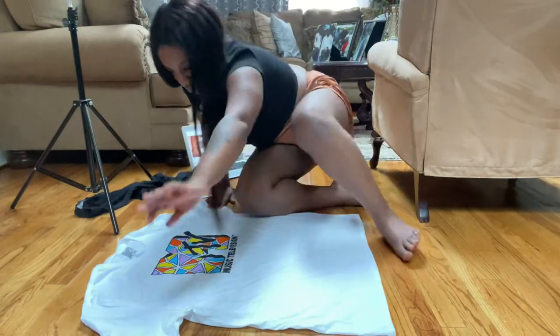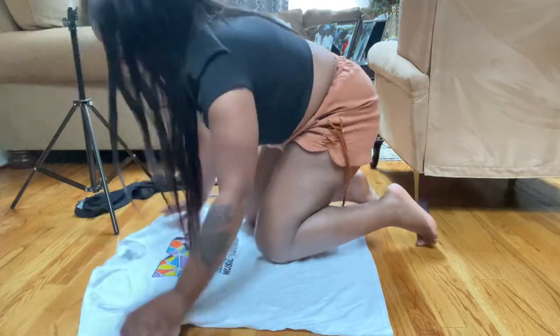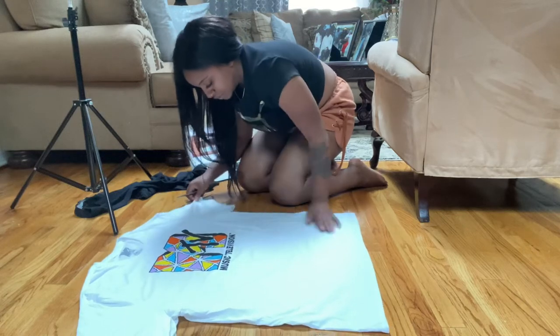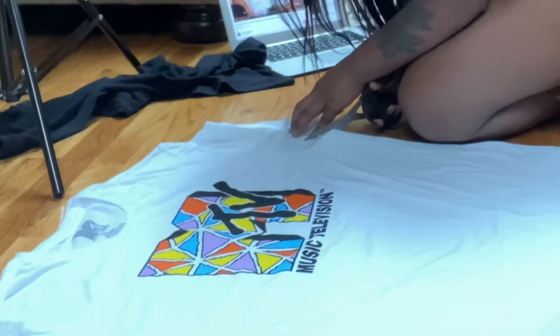So I'm just aligning everything, trying to get all the wrinkles out. Cutting the sleeves off — I think I have the wrong scissors though, I think I need fabric scissors. But it's okay, we're just gonna work with what I got.